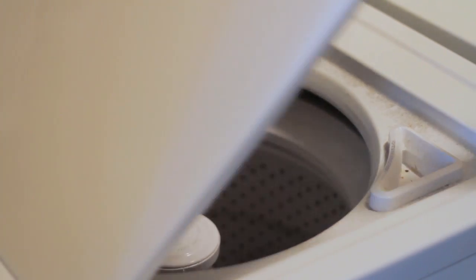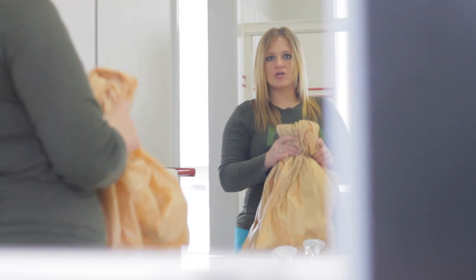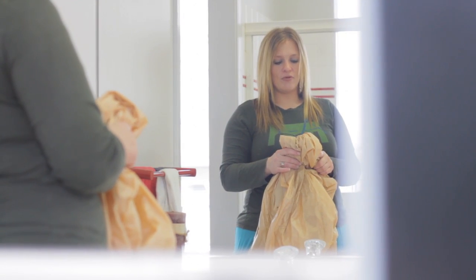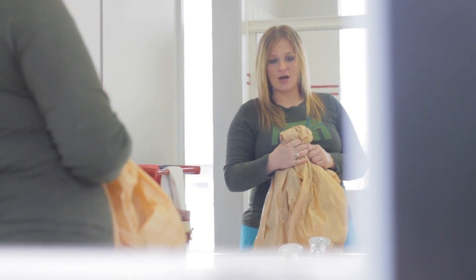Watch your washing machine and be sure to remove it right after the rinse cycle. You don't want it to spin because you want it to be soaking wet when you remove it. Just re-hang it in your bathtub or shower while it's still wet.